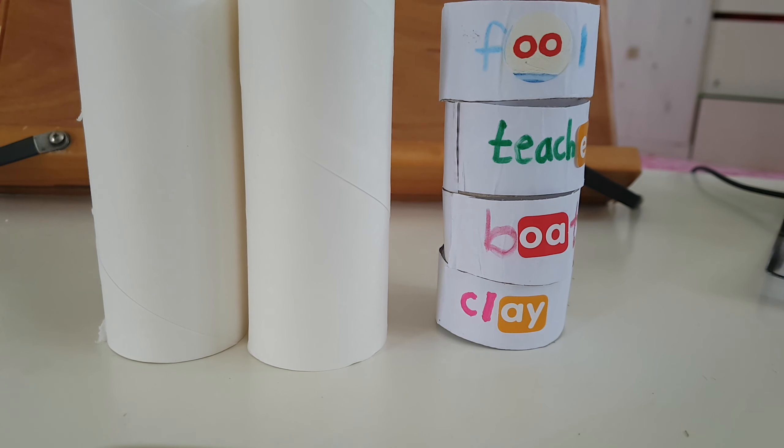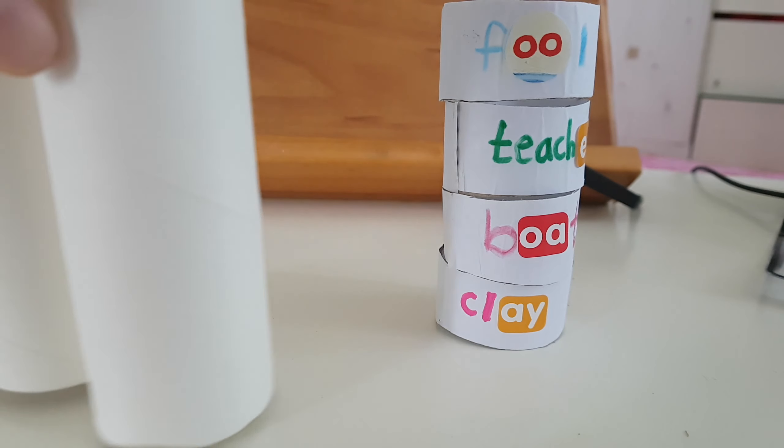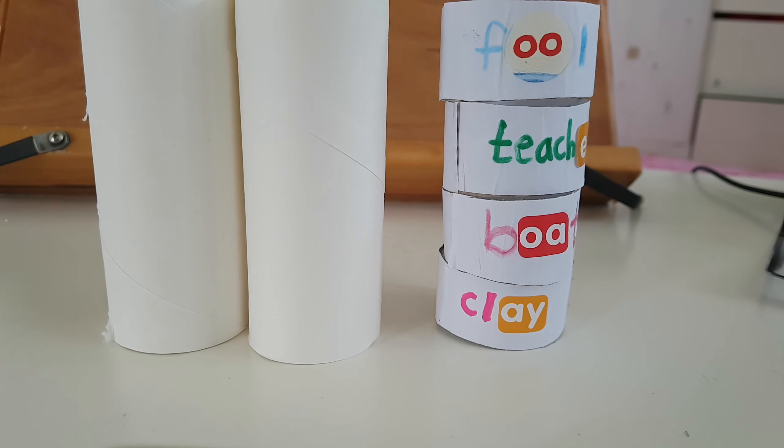Your family members use many tissues and when you finish using the tissue, you can have this one. So you can make with this recycled things.